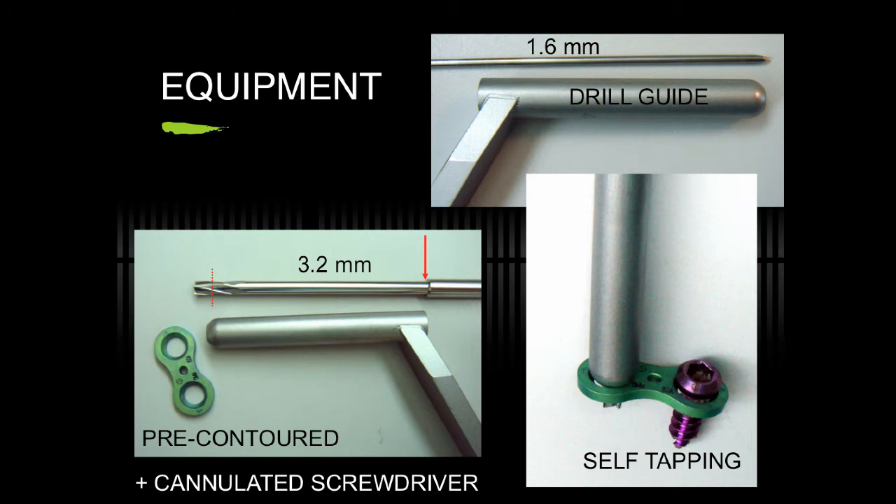The instrumentation is very simple. This is a cannulated system employing a smooth, unthreaded 1.6mm guide pin, placed through a drill guide, followed by the 3.2mm cannulated drill that has a drill stop. This allows penetration of the cortex to just 5mm, allowing insertion of the screws that are self-tapping. By doing this, you have better purchase of the screws.